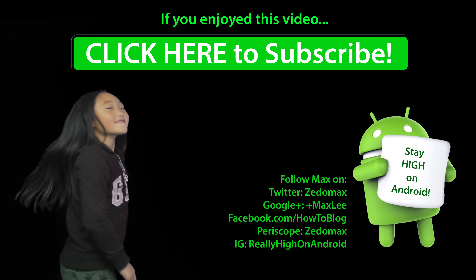I hope you guys enjoyed this video — don't forget to hit the thumbs up. Follow me on Twitter, Facebook, Google Plus, Instagram, and Periscope, and as always stay on Android. Click here to subscribe!